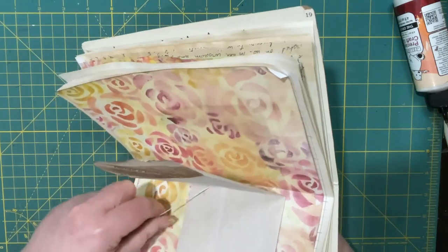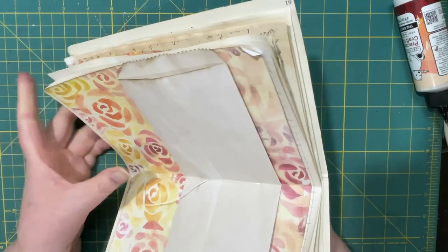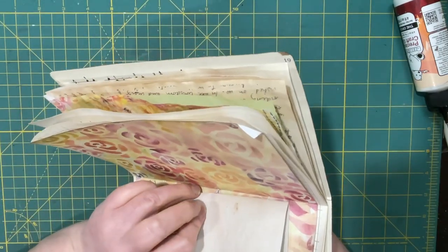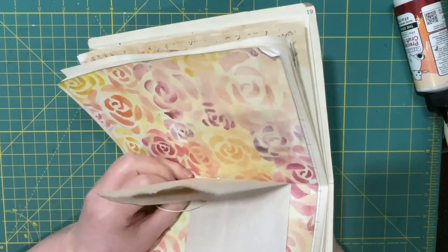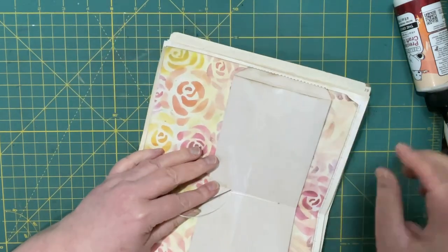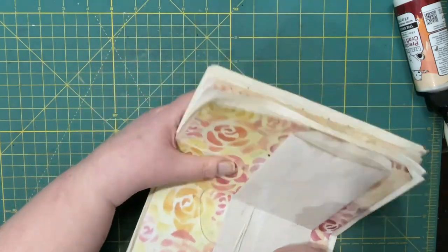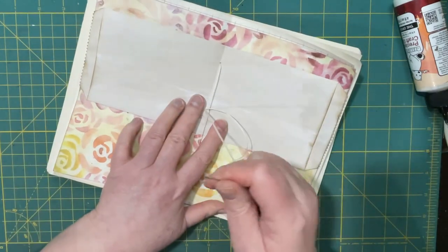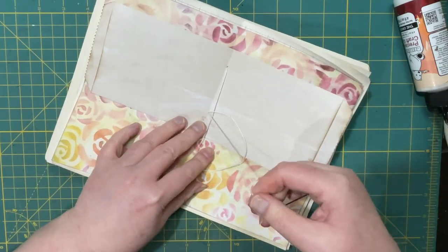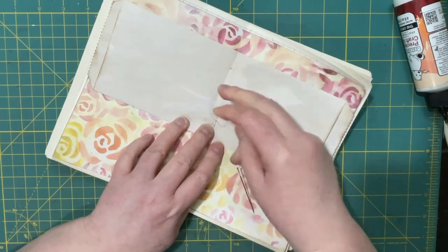Oh, that's what happened — the pocket moved on me. All right, I got it now. I guess that's the perils of putting in partially sized pages. I need the end to come out.